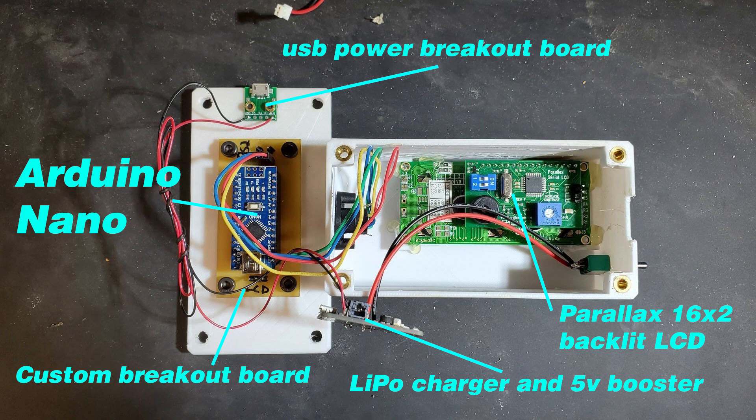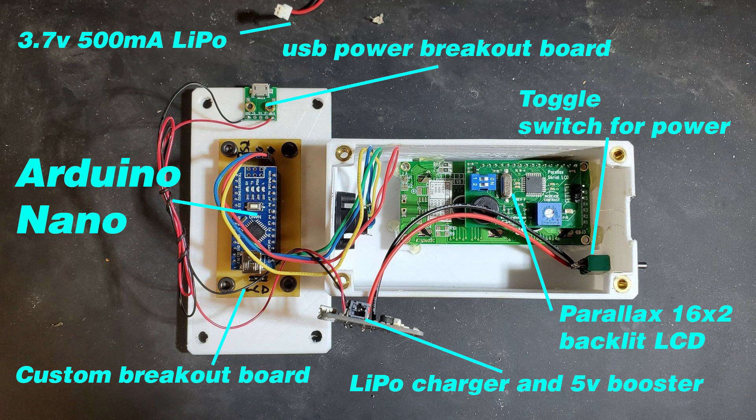Finally, there's the 3.7 volt 500 milliamp LiPo battery, which connects into the LiPo charger and 5 volt booster — the booster takes the 3.7 volt signal and converts it to 5 volts. And I can't forget the toggle switch, which plugs into the LiPo charger and just turns the unit on and off.